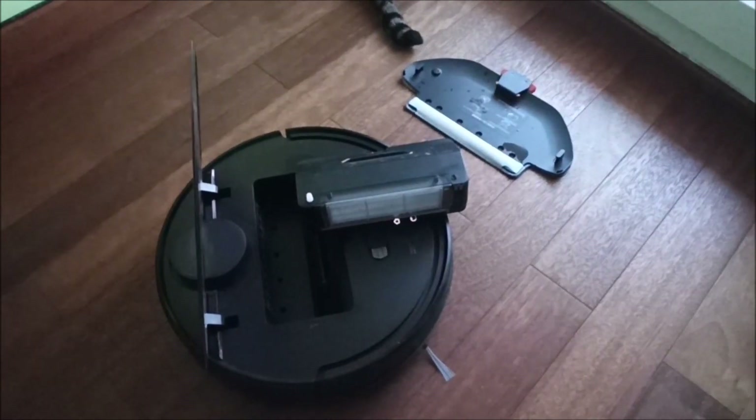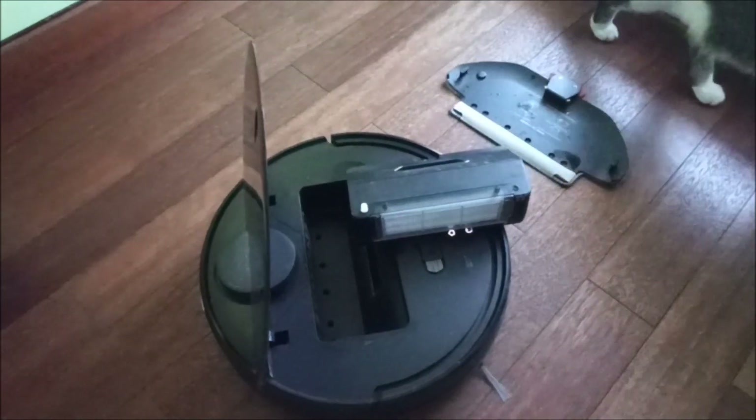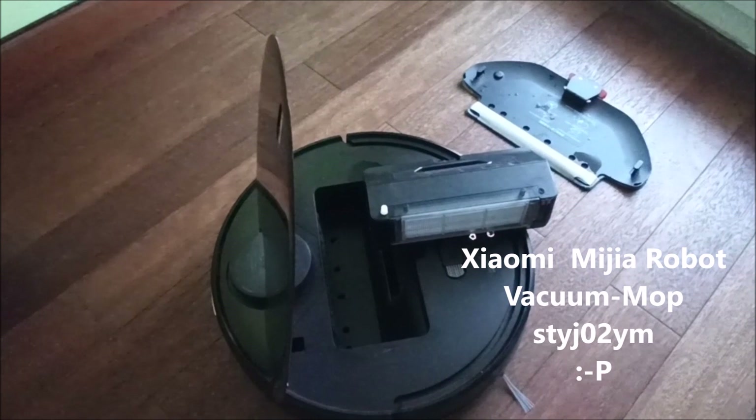Hello guys, a quick video on how to fix a water issue on the latest Xiaomi vacuum.